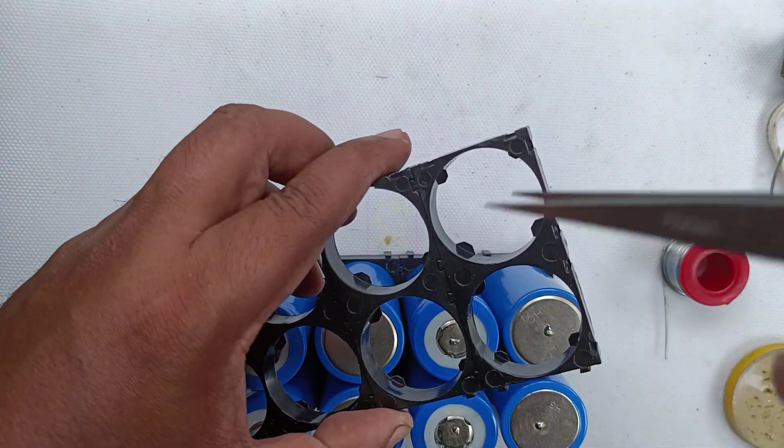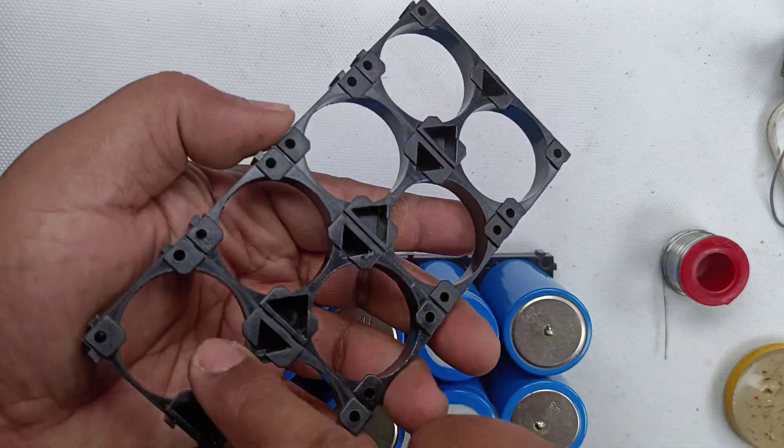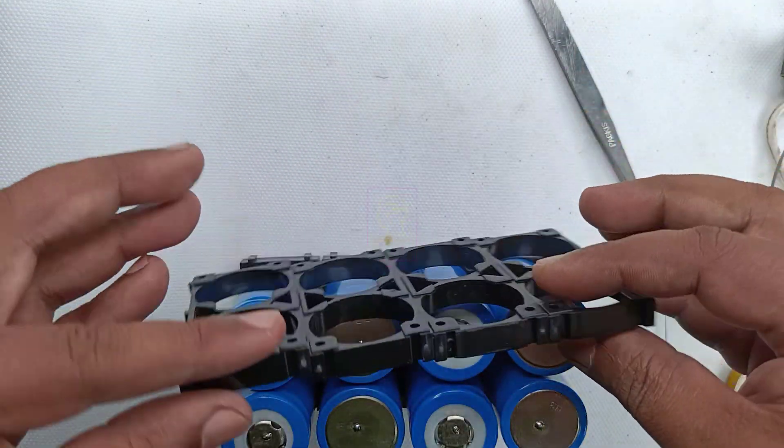While fixing the battery holder, you can see a notch on it. This notch needs to be on one side consistently — do not mix orientations, otherwise you cannot insert the holder onto the battery ends.